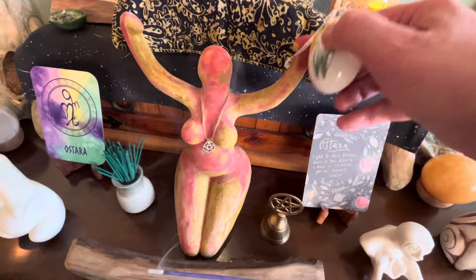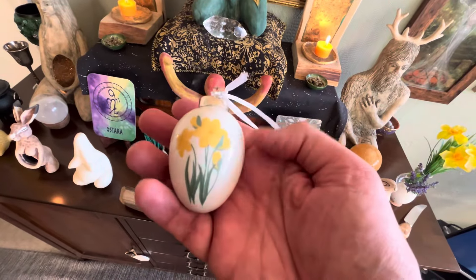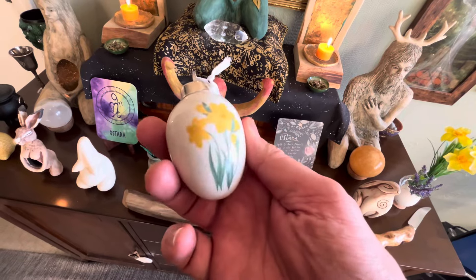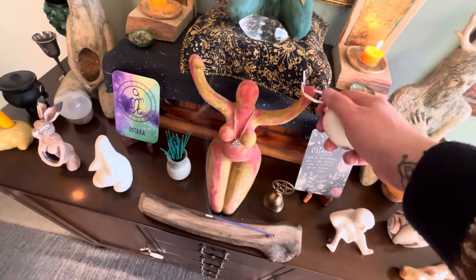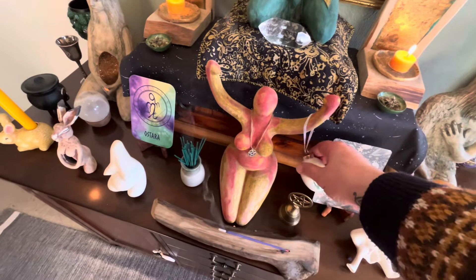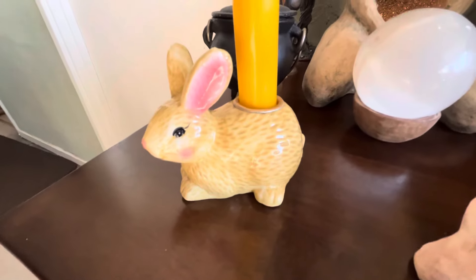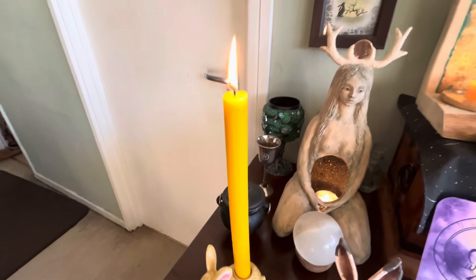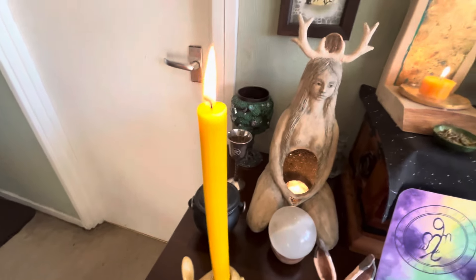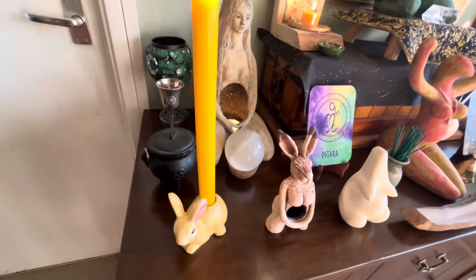I got this — now this is beautiful. It's hand painted, very heavy, and it's an egg. It's a ceramic egg with some daffodils on. So I'll just pop that there for now, but really, really beautiful.